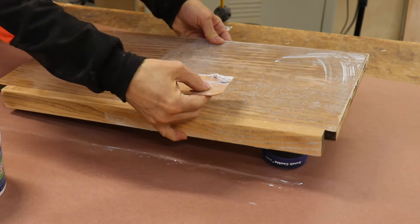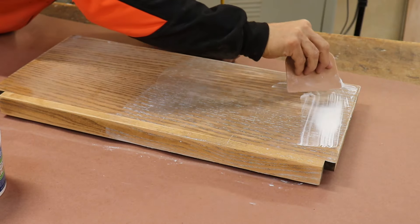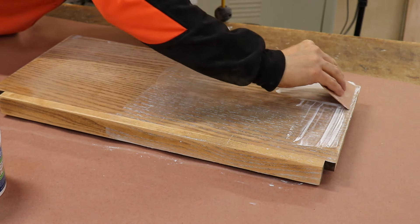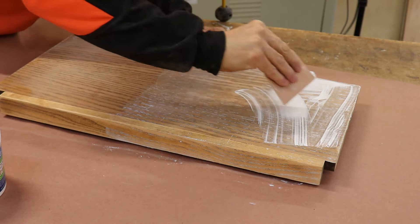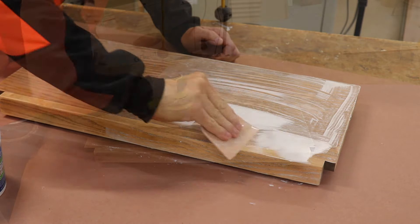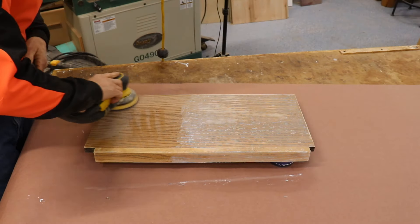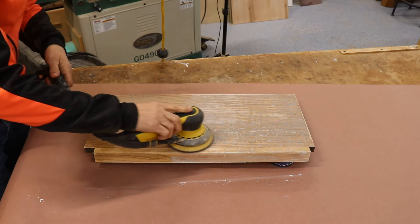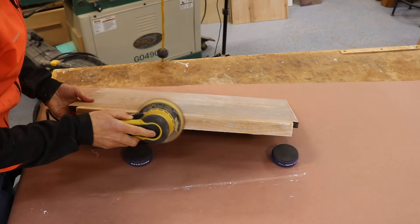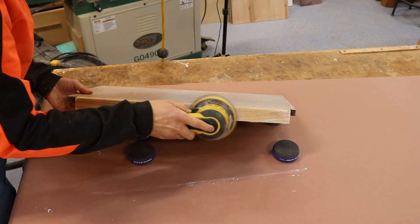If any spots remain, hit them with one more coat of filler. I found one area in this project that needed some more grain filler — I could have just hit that one spot, but I decided to recoat the entire surface because it's small, in case there are any other small spots I wasn't seeing. Let your final coat dry overnight or longer, then lightly sand just before applying your primer.